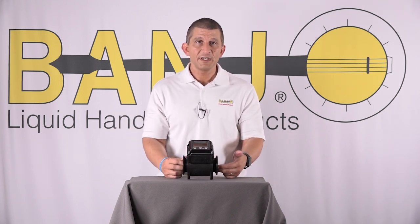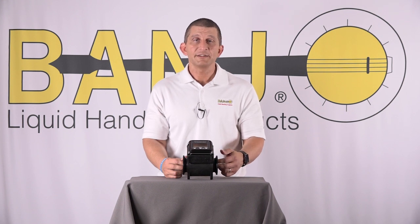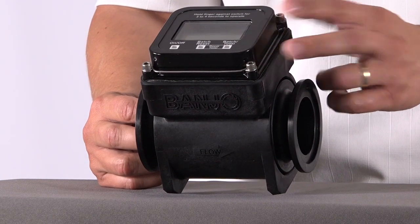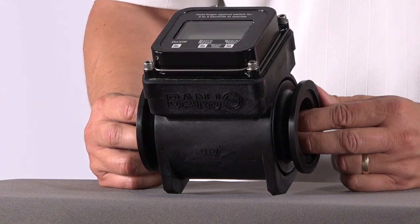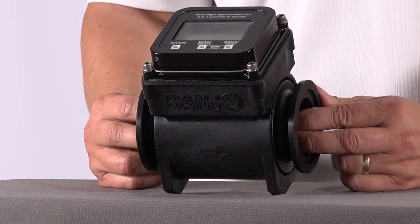If it gets a big pocket of air, it'll read, then stop, then read again, and after a while it'll lock the meter up just like a computer. So you always need to make sure you have calm flow going through it.